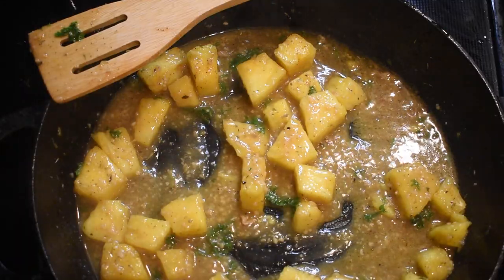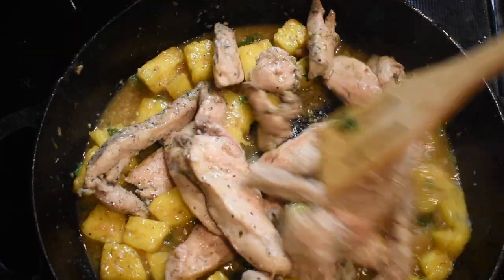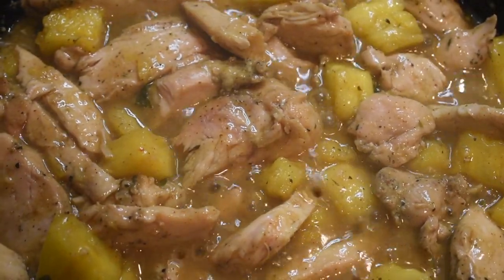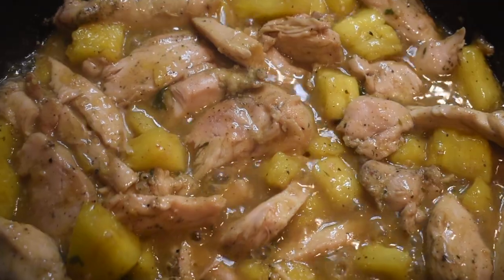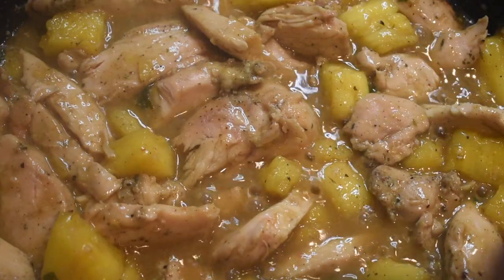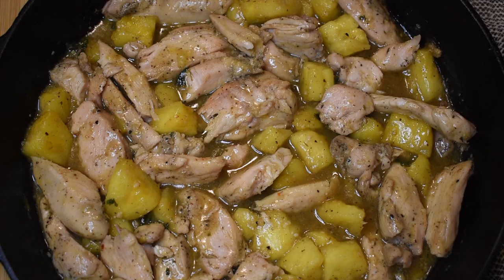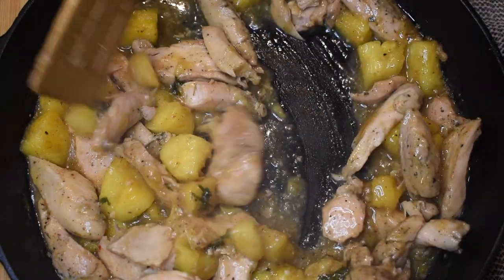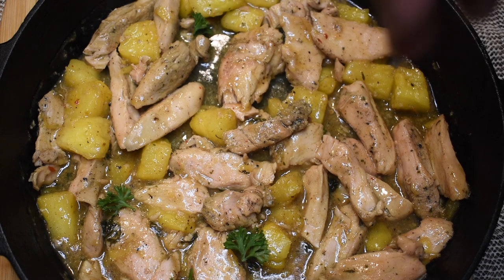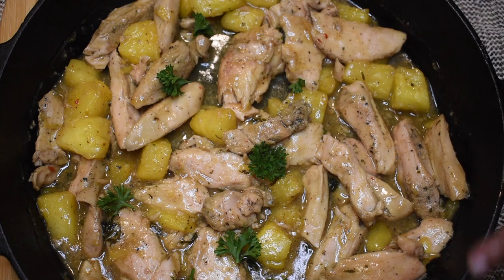Once the sauce is thickened with the pineapples, add the chicken back to the pan so you can coat all those chicken chunks and strips in that delicious sauce. Now that your chicken, pineapples, and sauce are all together in the pan, allow them to marry — bring it to a low simmer, not a boil, then turn off your heat. Look at the thickness of that sauce and how it has all melted together.